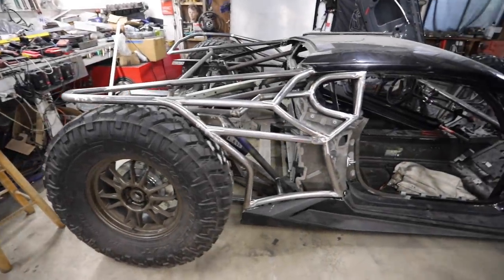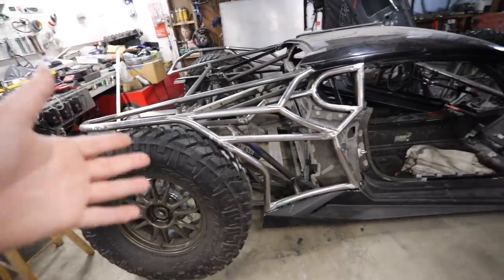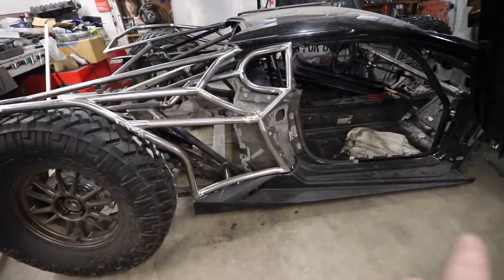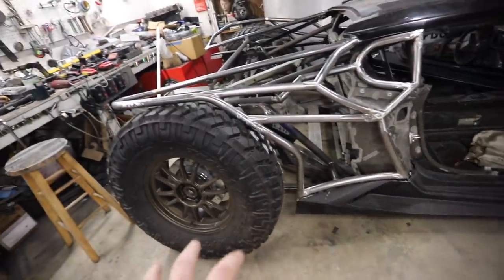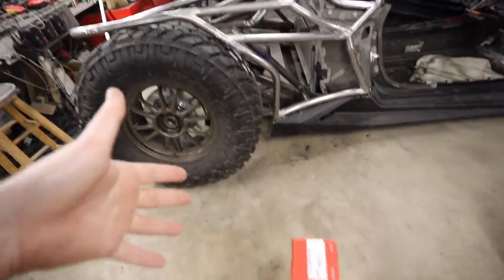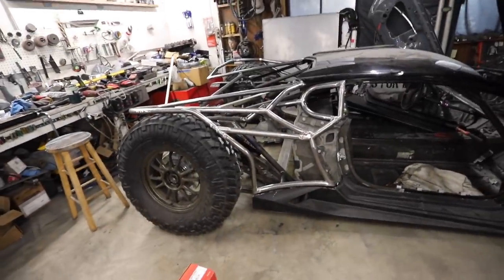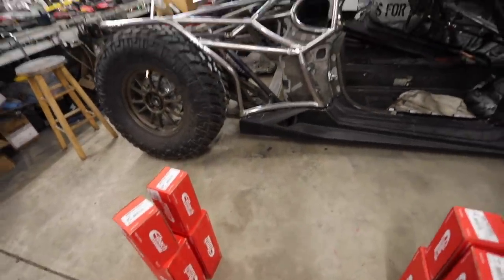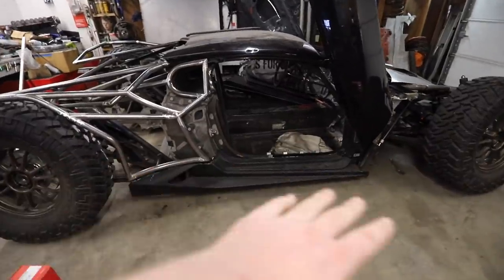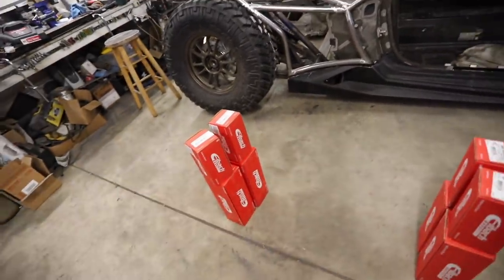We got a lot of comments about like, what happens when the vehicle compresses? Isn't the tire going to hit it? No, the vehicle's already compressed. Under there, our rock sliders are actually sitting on the concrete. So this thing is, that's as down as this thing goes. But what we got to do is put our springs in and then it's going to actually sit up and have room to compress back down. So we have no idea the amount of ground clearance that this thing has. We know it was theoretically designed, but we're not going to find out until we get the springs in there.